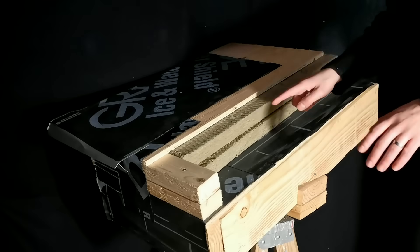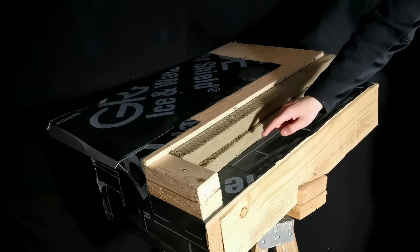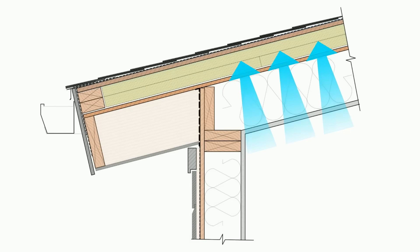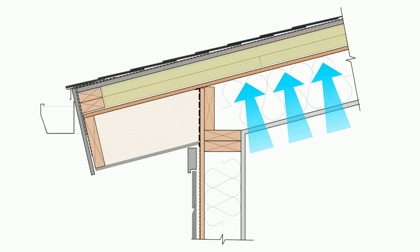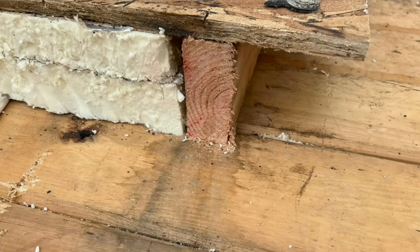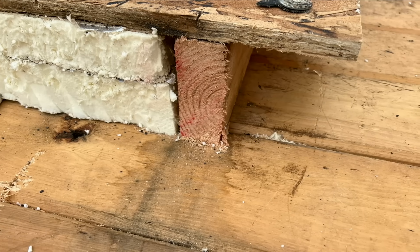We have to have an air barrier installed between our rigid insulation above and the roof sheathing below. This is because moisture-laden air from the interior migrates through the seams of the sheathing and ends up condensing in the upper parts of the assembly. In fact, we have dealt with numerous failures from a lack of an air barrier in these types of assemblies.